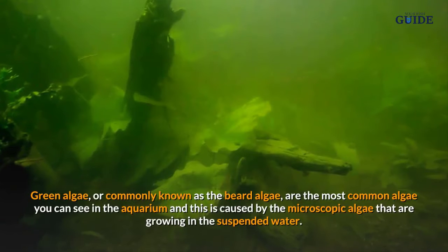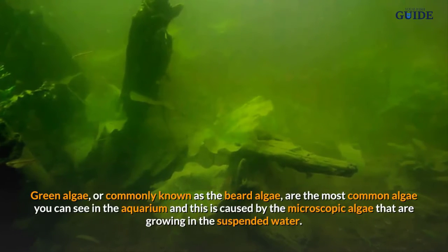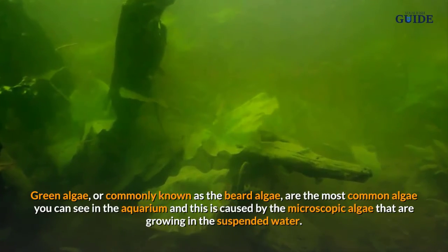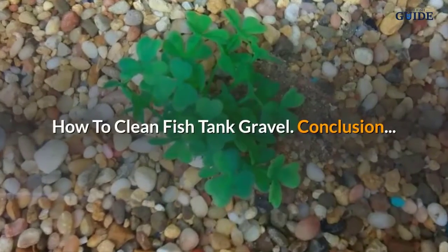Green algae, commonly known as beard algae, are the most common algae you can see in the aquarium. This is caused by microscopic algae growing in the suspended water.